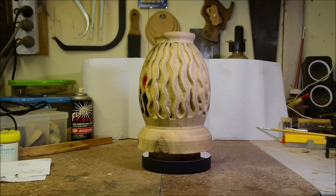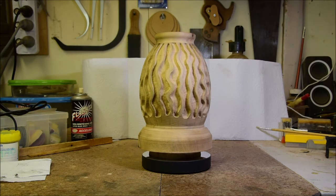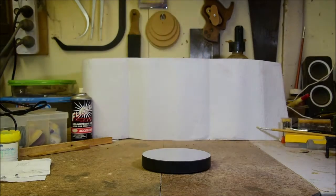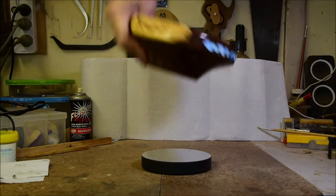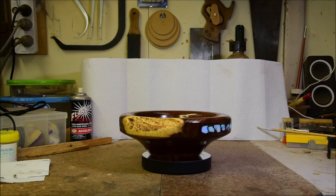Round it goes, round it goes, round it goes, and then up it comes. And in its place.